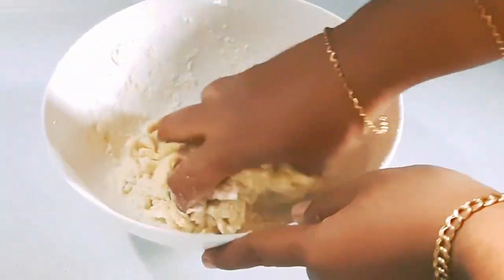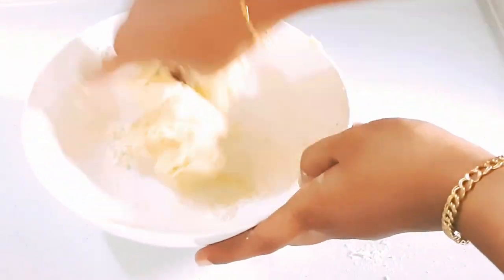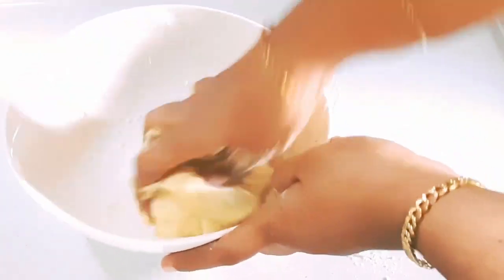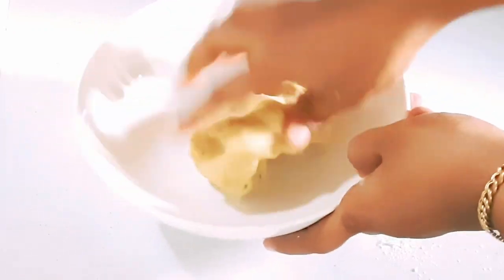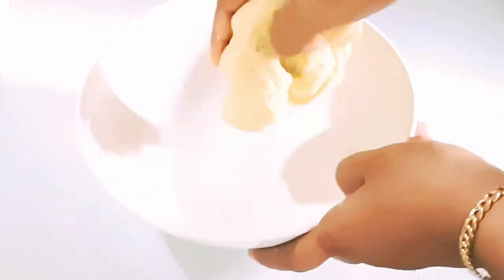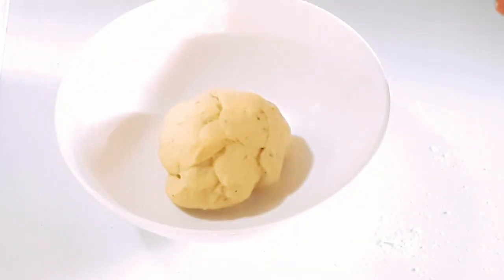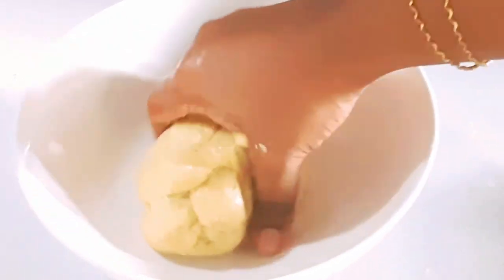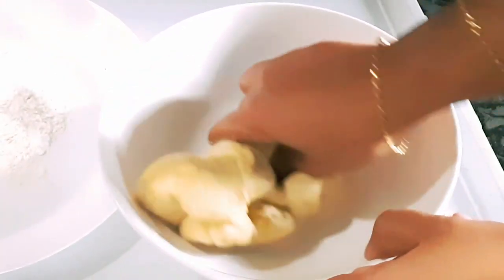I'm going to make it soft. Make it a little bit soft and shape it into a small piece of dough.